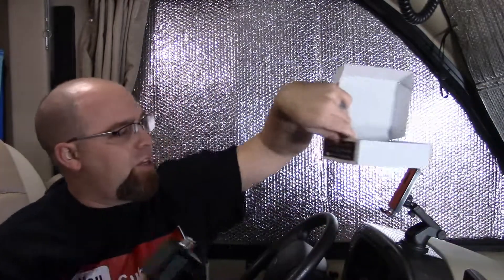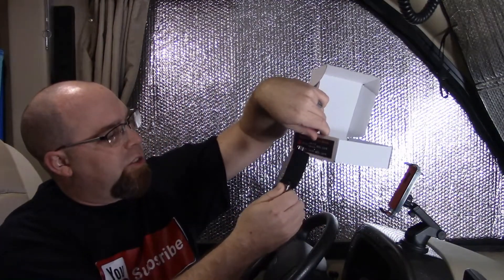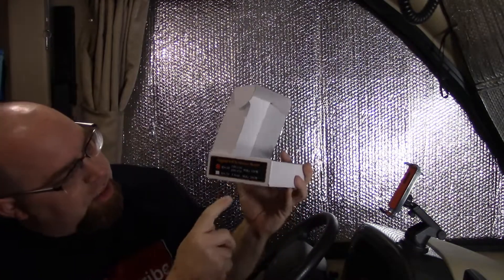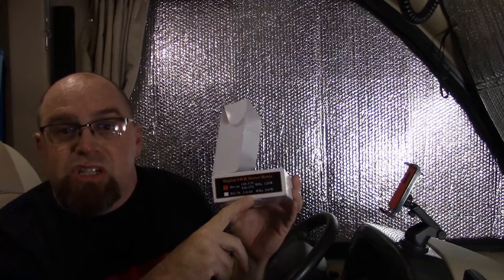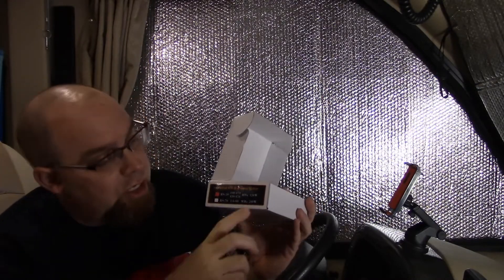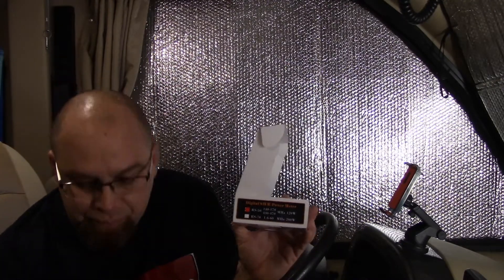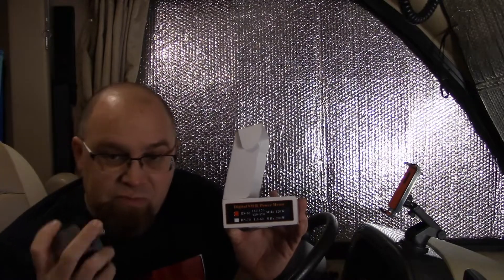Before this video I had both frequencies monitored to make sure there wasn't anybody on there I'd be interfering with. This is the RS-50, covering 140–170 and 430–470 MHz. They also make the RS-70, which does 1.6–60 MHz — that gets you into the lower range — and it handles up to 200 watts on that range and 120 watts on the upper frequencies.